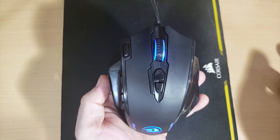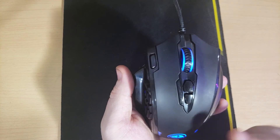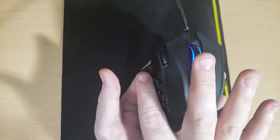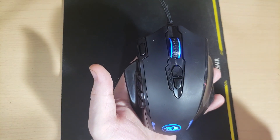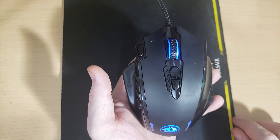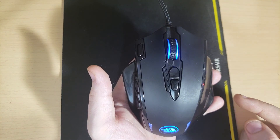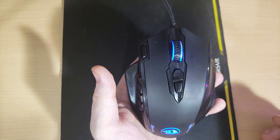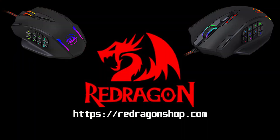Seeing all the features I've listed in this video — including 18 programmable buttons, adjustable weights inside, customizable RGB, customizable and programmable DPI settings, a nice large lip for your thumb, third finger, and pinky to rest on so you don't drag on the mouse pad — all of these things and more for just $37 Canadian. Well, that's a bargain if I've ever seen one, and I believe this could compete with any mouse at twice its price. If you're interested in getting one, head over to reddragonshop.com where you can view this and many other great products. If you like this video, be sure to leave a thumbs up, leave me a comment, and possibly subscribe.